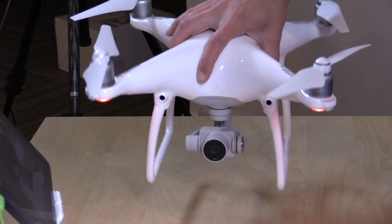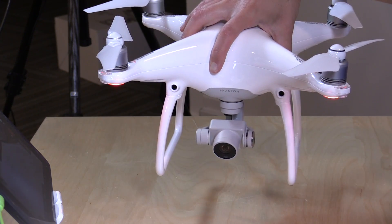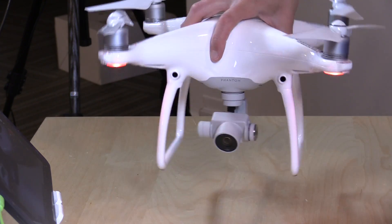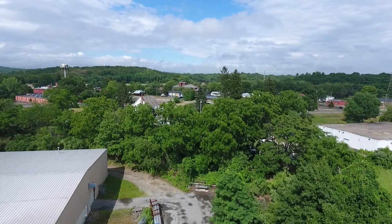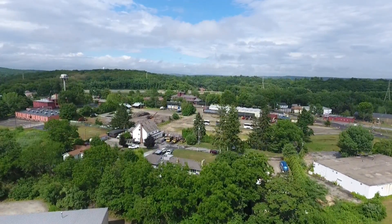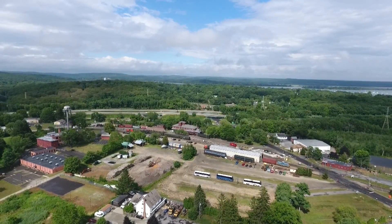Like the Phantom 3, it's got a great camera with a really nice gimbal that keeps shots very steady. You have tilt adjustability up and down — you can't go left to right with the gimbal, but you can turn the drone to achieve that. It does a very nice job of keeping the image stable. I didn't really notice any major changes in overall image quality over the prior version. It shoots 4K video at 30 frames per second.